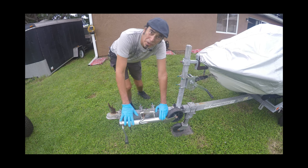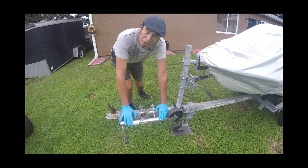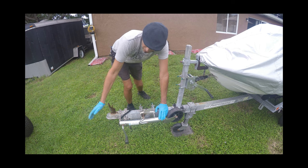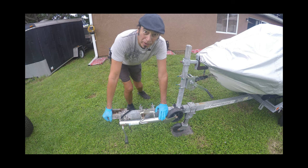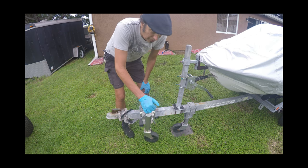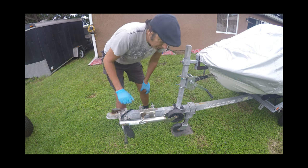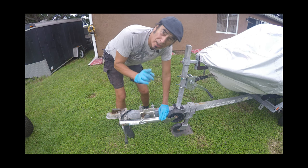So this is what they call a jet ski swing arm. The most important thing is that once you've got your trailer hooked up to your truck — or whatever you're going to pull it with — you have to move the swing arm into the up position. You pull it out, swing it up, and it locks into place. Then you drive off and you're good to go.